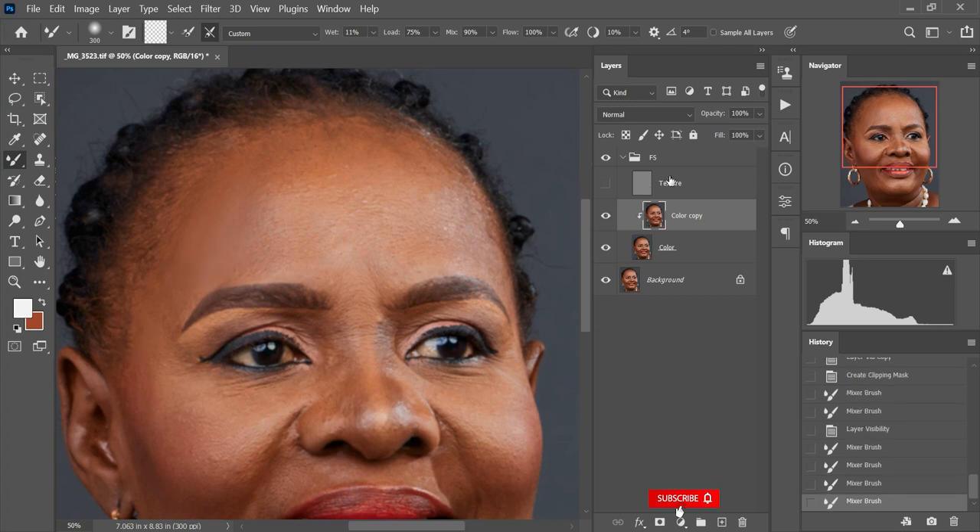I've turned off my texture layer because I want to focus on the color part of the image. I'm going to start mixing with the mixer brush. I'll turn the texture layer back on to see the outcome on the forehead so far — I think it's pretty good. Let's see the before and the after — it's nice. I'll continue mixing.